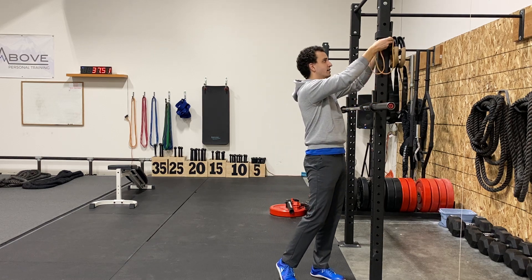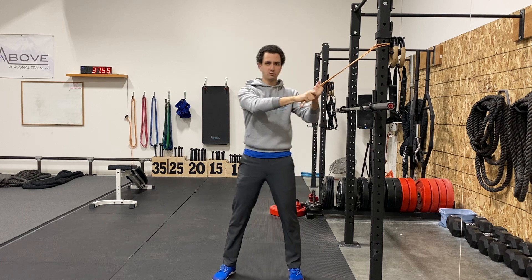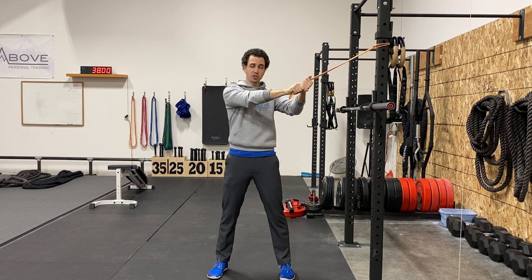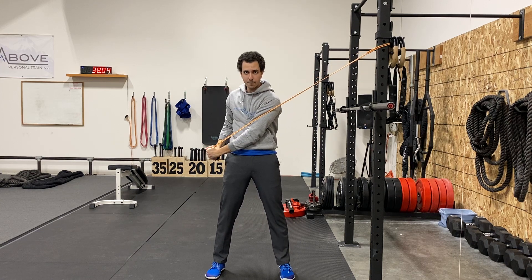You want to make sure that the anchor point is nice and high. Basically what you're going to do — arms relatively straight — you want to start at shoulder height, and what you're doing is pulling from your shoulder down to your opposite hip.